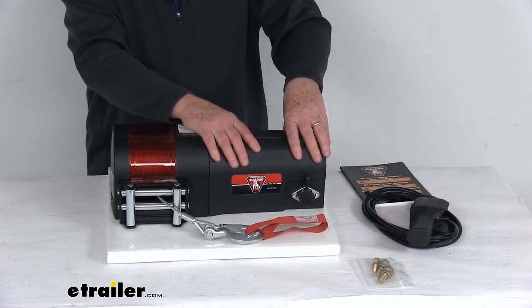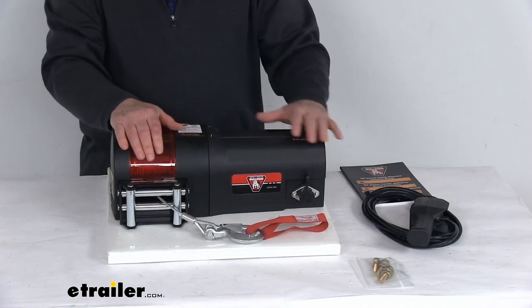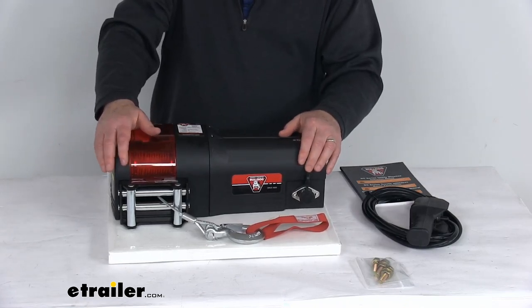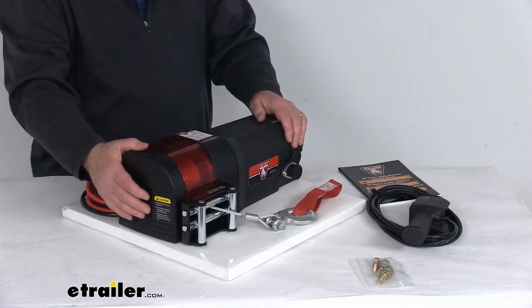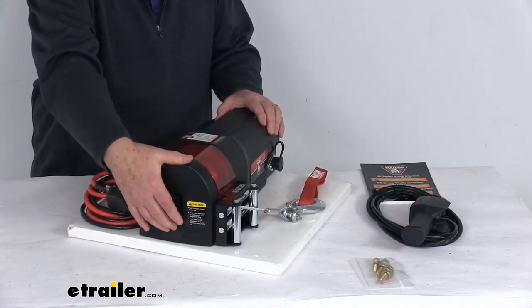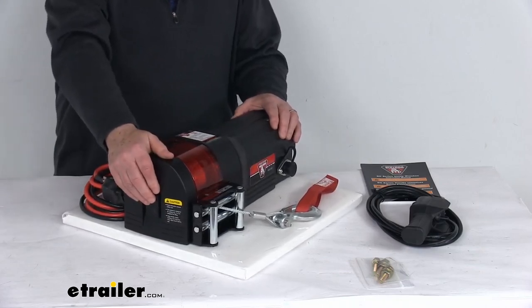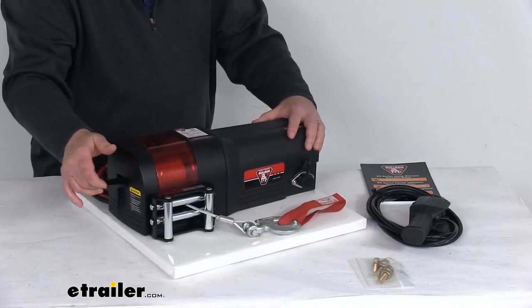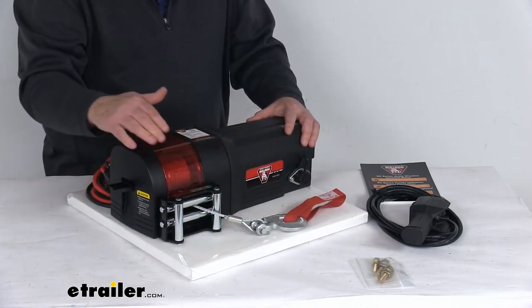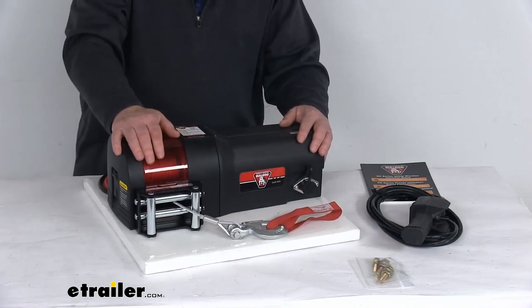It uses a high-torque permanent magnet motor that gives you higher pull at lower amps. It uses a three-stage planetary gearbox which will deliver reliable performance in tough conditions. On this end, it has the clutch lever right over here — you can pop it up and push it down. It lifts or lowers for easy transition between gear engagement and free spooling. Pull it up and it allows you to pull out as much cable as you need to free spool it. When you get enough out, push it down to engage the gears and you're ready to operate it with your remote.